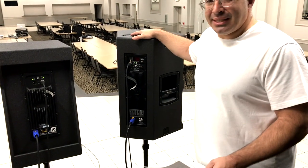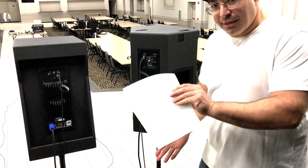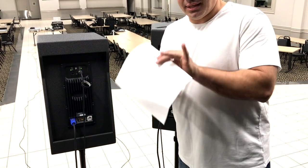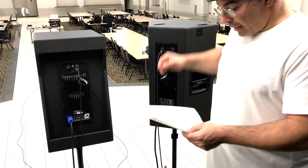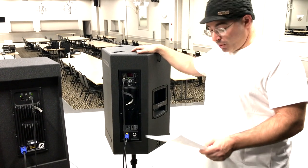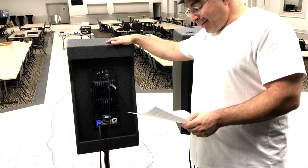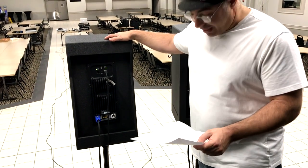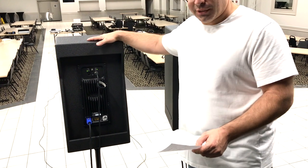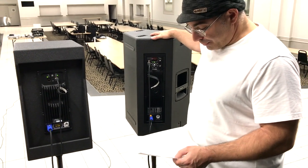The two speakers have completely different driver systems. The RCF has a 90° horizontal by 60° vertical coverage pattern, while the Bass Boss has 120° of dispersion and a 20° tight narrow dispersion pattern. The RCF features a 1.5-inch neo compression driver with a 4-inch voice coil and a 15-inch woofer with a 3.5-inch voice coil. The Bass Boss has a neodymium motor compression driver with an isophasic waveguide — a 1.4-inch neo — and a 12-inch woofer with a 4-inch voice coil, which is actually a half-inch larger voice coil than the 15-inch woofer in the RCF.